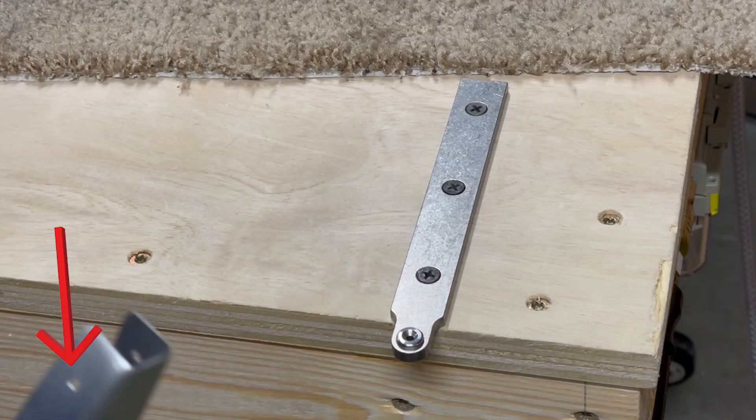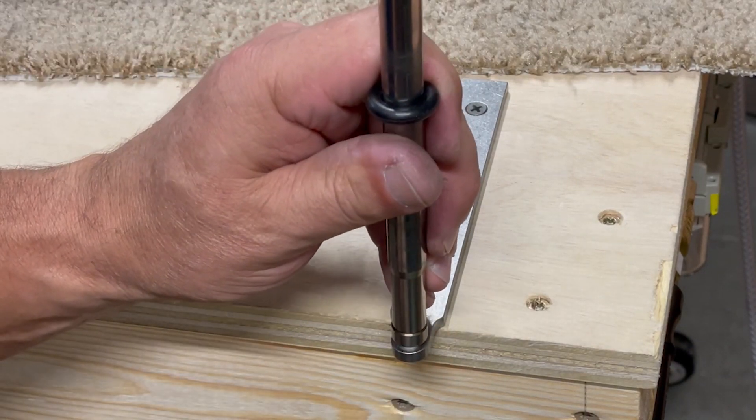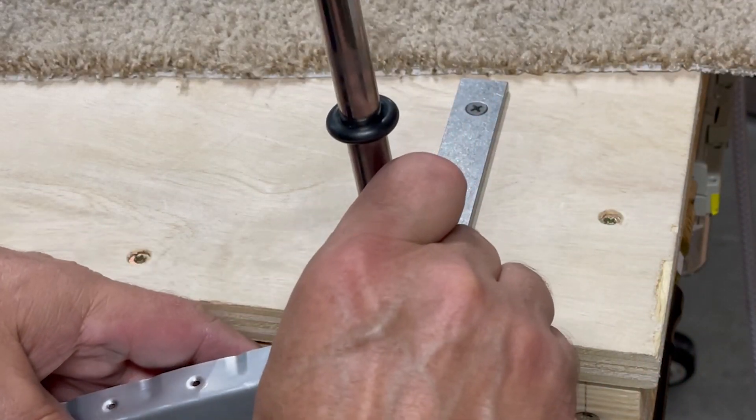For the last holes on the tip rib, there's absolutely no way to get a squeezer in there with dimple dies — there's just not enough room. So Van's has you make a little tool to make that dimple, and I actually bought one. Cleveland Aircraft Tools sells it specifically for the RV-14 kit. It's basically a piece of metal that has the female part of the dimple die embedded on the tip. You take the ram out of the C-frame, put the male dimple die in that, put your material over it, and strike it just like you did on the C-frame — the end result is a nice dimple.